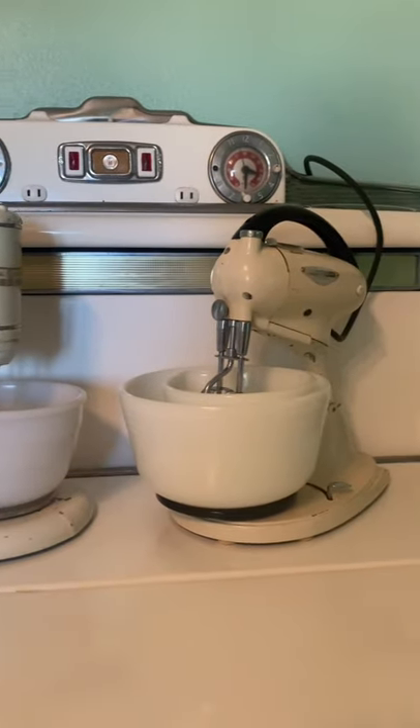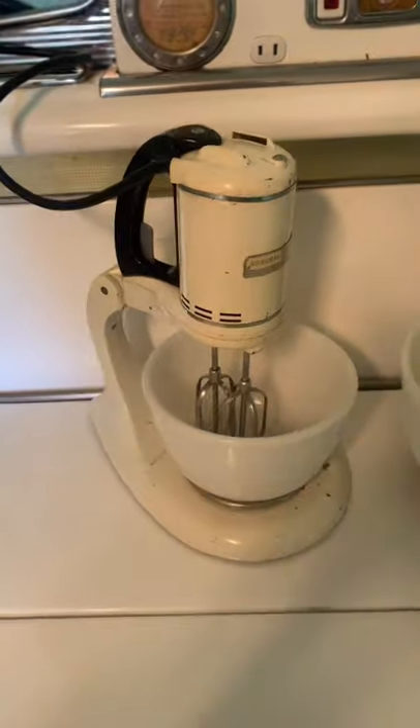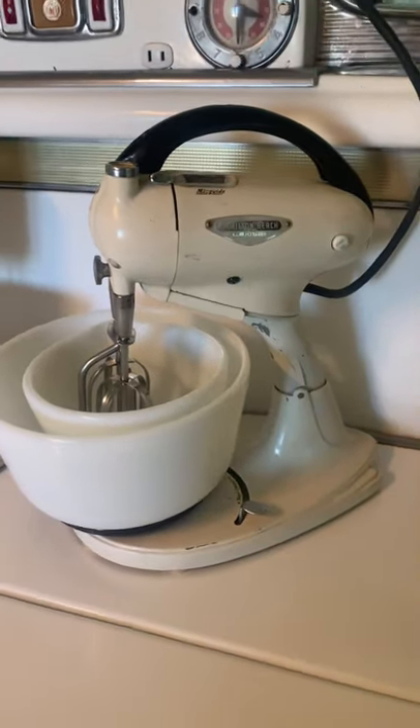Today we are going to be comparing my two vintage mixers: my 1930s General Electric mixer versus my 1950s Hamilton Beach Model G mixer.